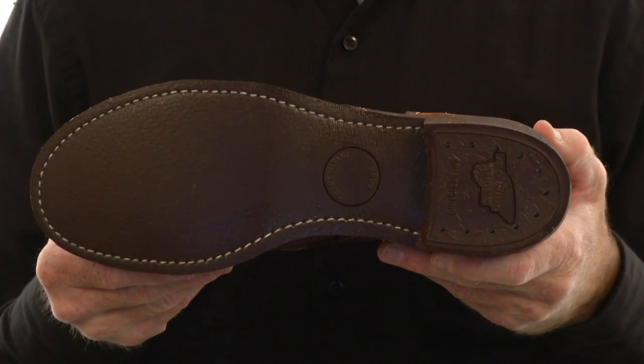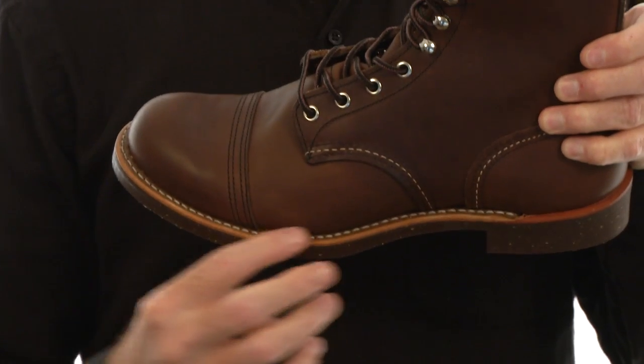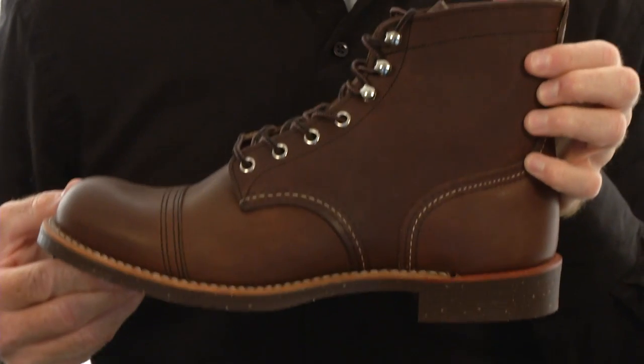Red Wing's Nitro Cork outsole is extremely durable and oil resistant. It's stitched to the upper using our Goodyear welt construction. The heel is nail seated, allowing these boots to be re-soled or re-heeled.